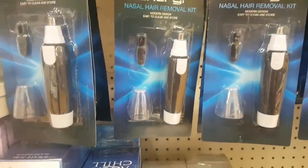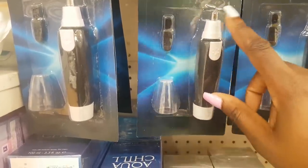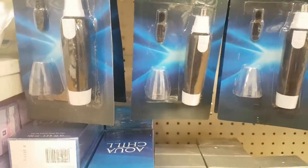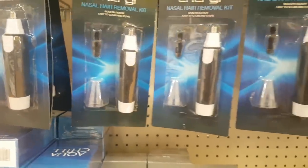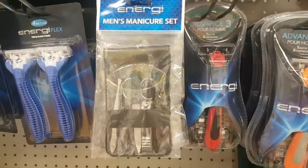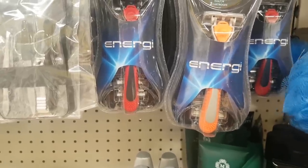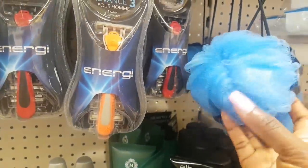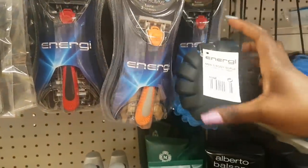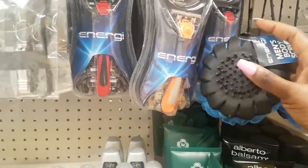Here is a nasal hair removal kit I've not seen before — it has a little brush attachment and the main nozzle that detaches hair. That's quite handy for a pound. There's also a men's manicure set, razors, and a men's exfoliating body scrub puff — it's got a little rough massage bit on the end.